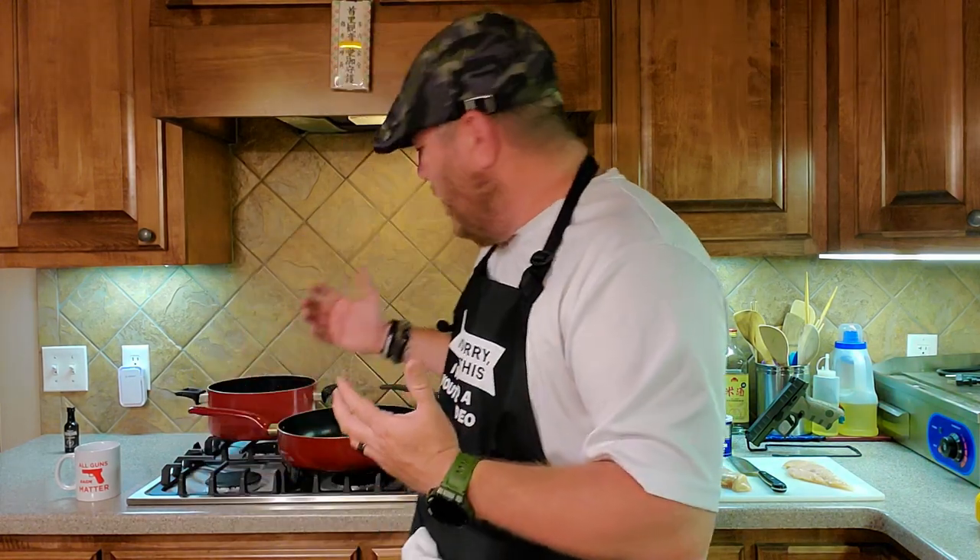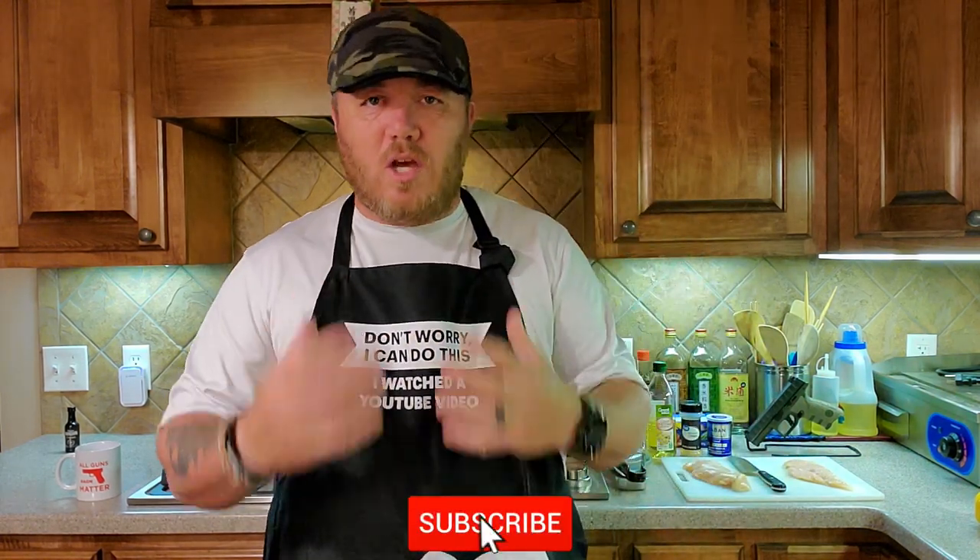Most of the time chicken parmesan is spaghetti noodles with tomato sauce and a breaded chicken breast with some parmesan. What we're going to do tonight is eat a little bit healthier — instead of a breaded chicken breast, we're just going to do a grilled or pan-seared chicken breast.